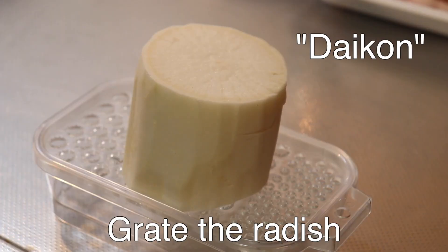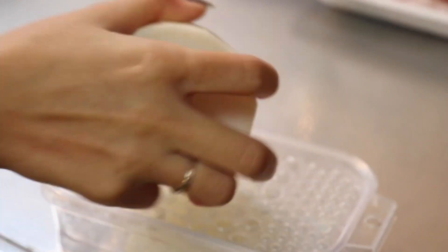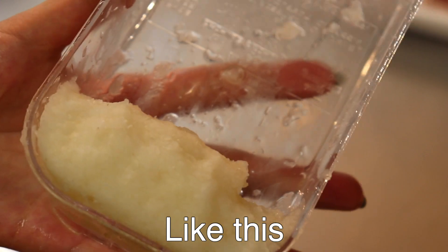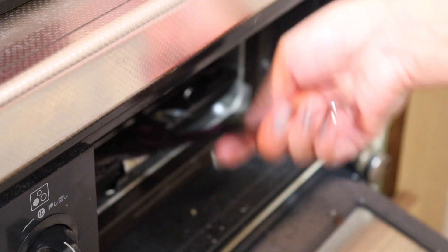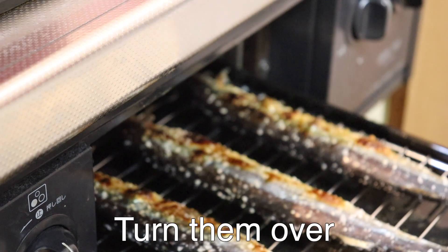Grease the radish. Remove the water like this. Good, it turns over.